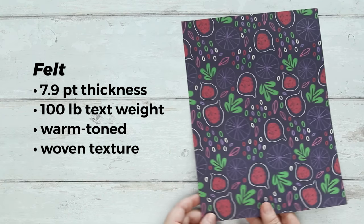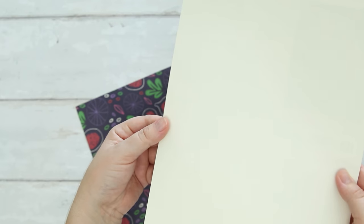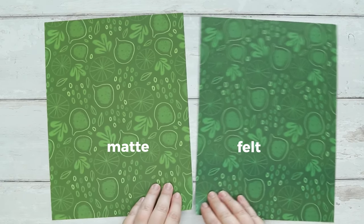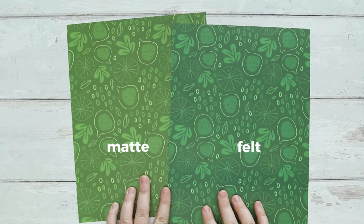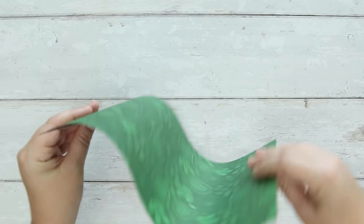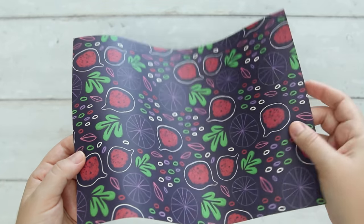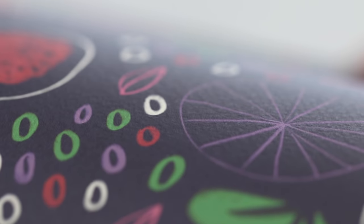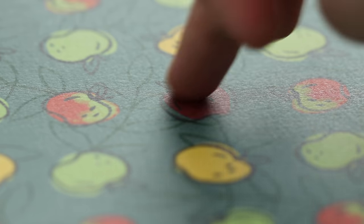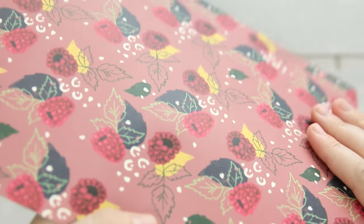Then there is the felt option, which is actually printed on a warm-toned paper so the colors will print slightly different. To show you what I mean, here it is compared to the matte — which is printed on a white paper — so you can see the felt has a different tone. It's thicker than the matte with more of a cardstock feel and a fine art paper finish. It has a nice embossed texture which makes it feel like a high-quality cotton paper and more like fine art stationery. I got this in my Fruity Fall pack and I'm going to test it out in more projects.